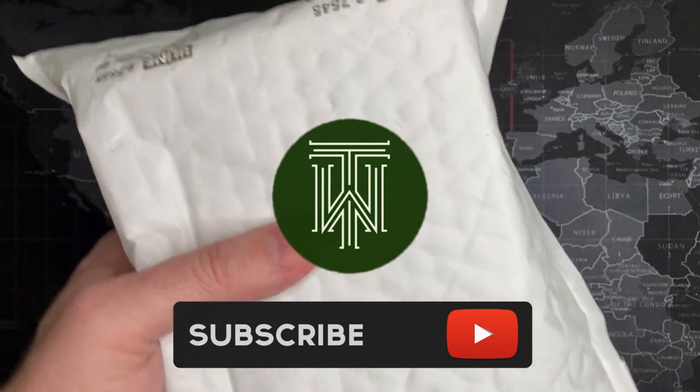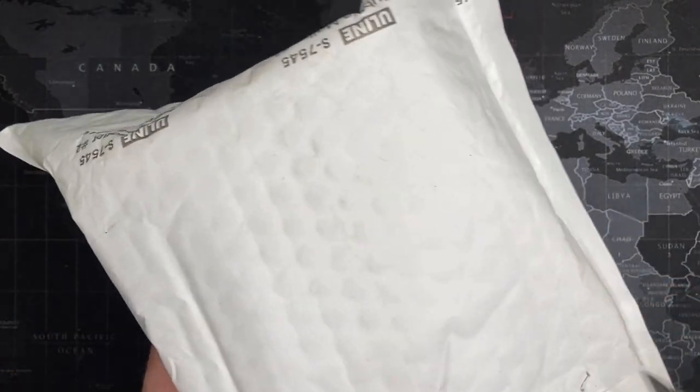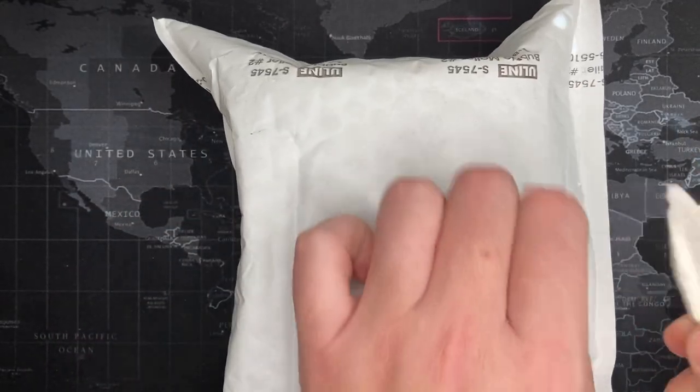Alright watch friends, I got another watch. Once I opened these up, there were two outlets.